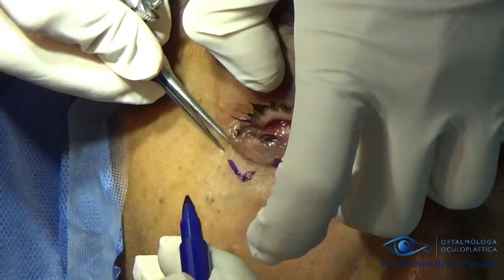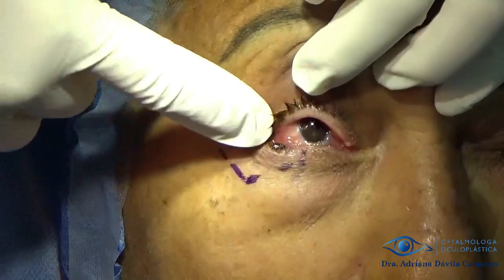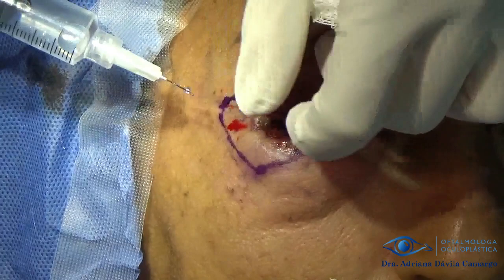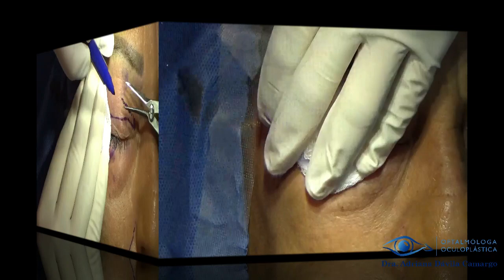We begin by marking five millimeters from the tumor to do our resection and infiltrating with local anesthesia. We can do the surgery with local anesthesia and light sedation.